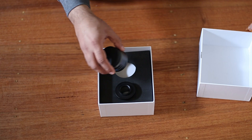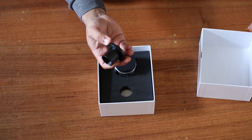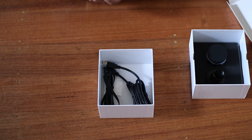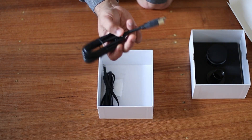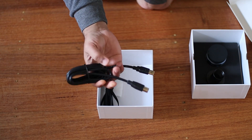It comes with an adapter, which is very handy. All the wires are under the box as well. I look forward to testing this camera and hopefully doing some lucky imaging with it. If you found this video to be helpful, please subscribe.